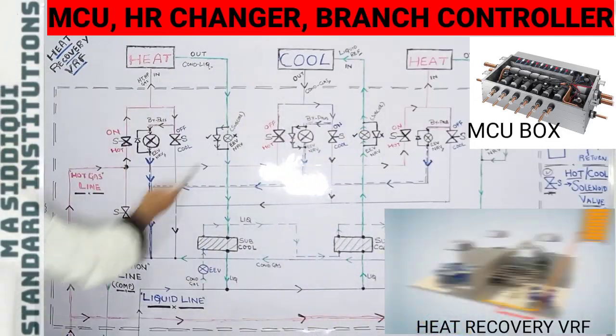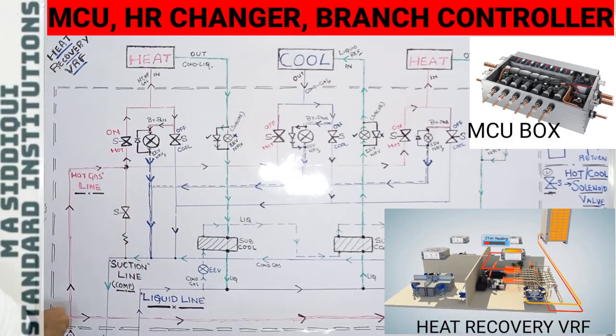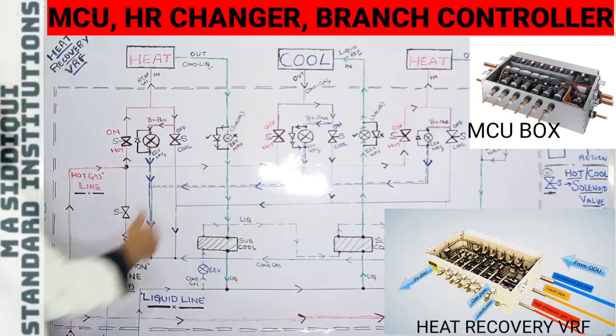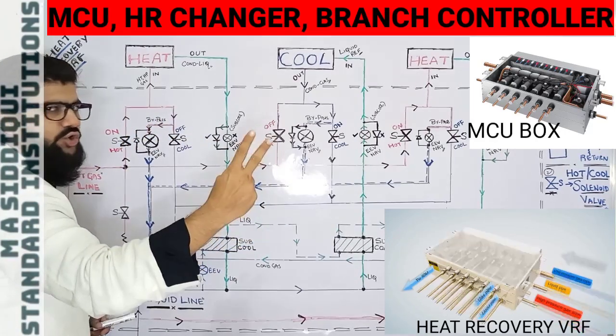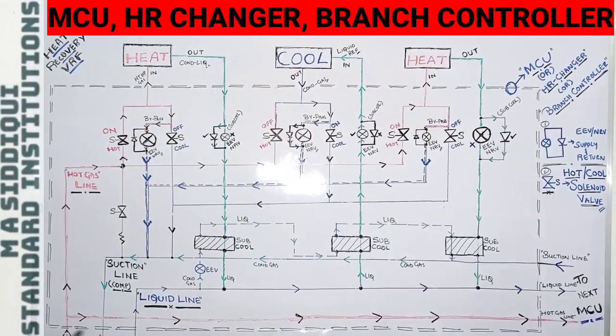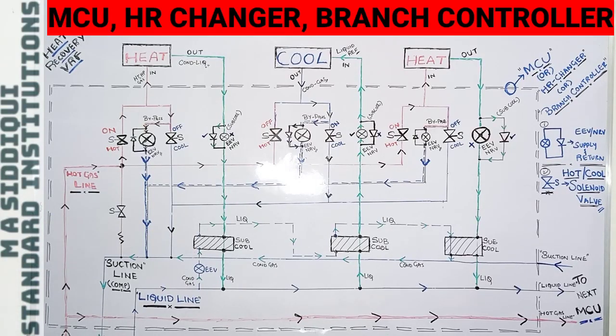This dotted box is your MCU or branch controller box. Three refrigerant pipes will be entering this box: two will be supply and one will be return, going back to the compressor. The two supply pipes are the hot gas line and the liquid line, while the suction line is the return pipe going to the ODU. The two supply pipes go to the indoor units, while the suction line goes back to the outdoor compressor.